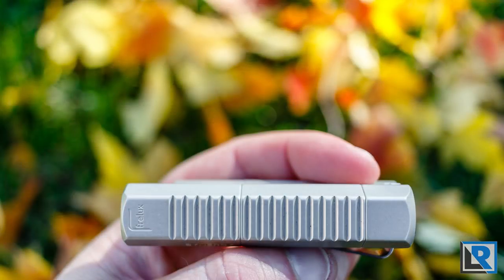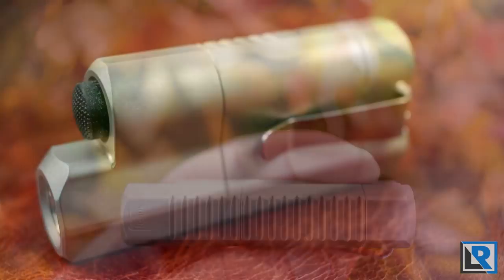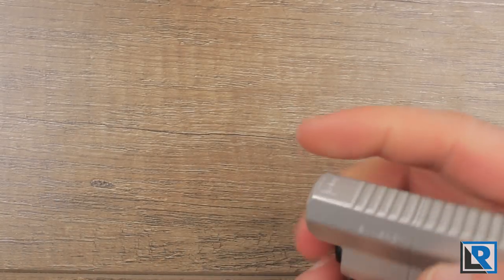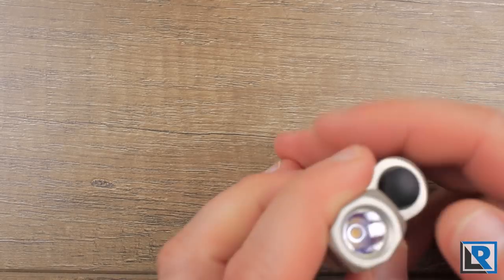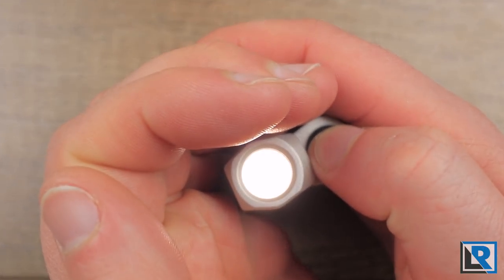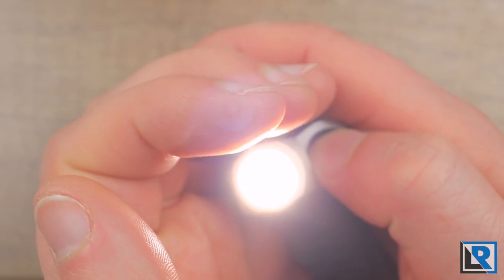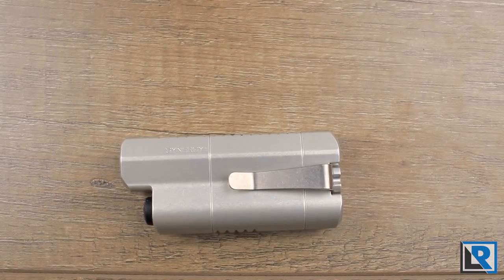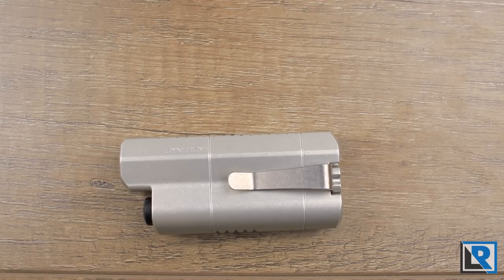The UI is very simple: low, medium, and high in that order. One thing to note is that with the updated driver, on low there's a brief flash when first turning on the light. Benjamin is aware of this and working on it — it seems to be caused by the ultra-low output level. To me it's not a very bright flash, only about half the output of medium and super brief, so it doesn't bother me at all.